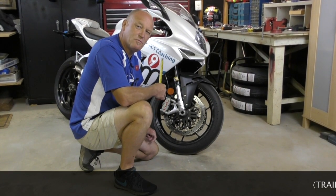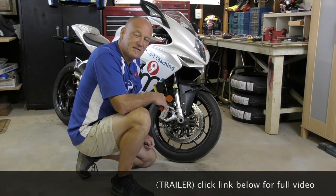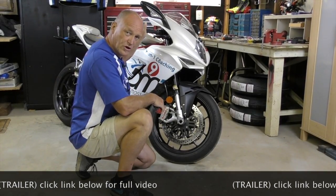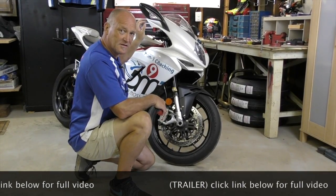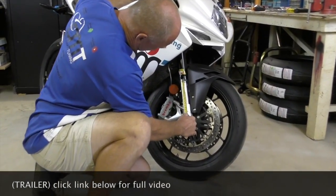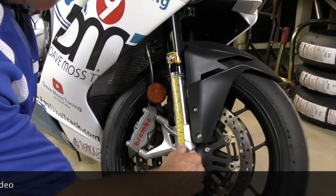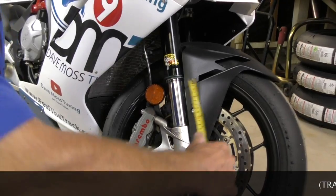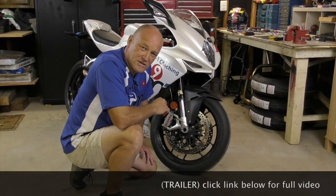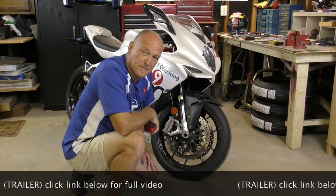How do we assess or measure static sag in a fork? If you've got your side stand, it's really easy to start the process. Simply push against the kickstand — that's going to fully extend the forks. We measure from the dust seal down, and that brings us to 130 millimeters fully extended. Now put the bike on the sidestand, bounce it a couple of times so it finds its natural resting position, and remeasure.